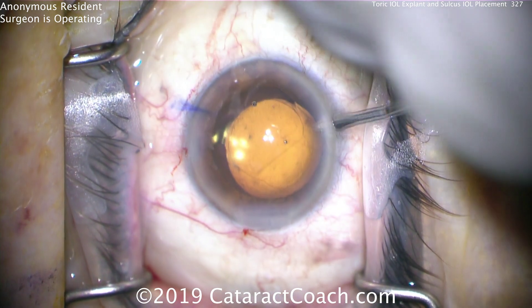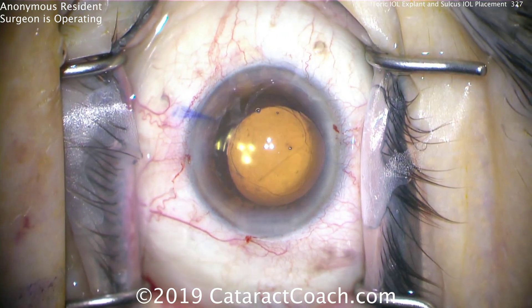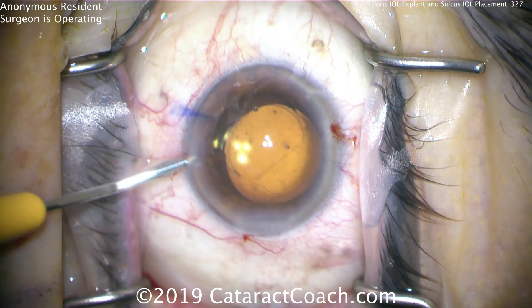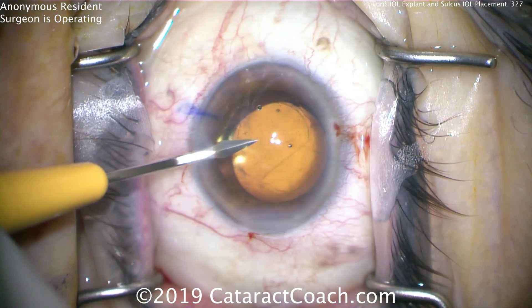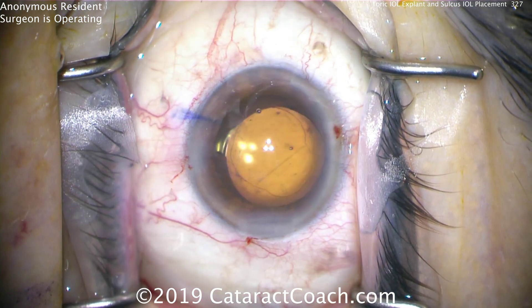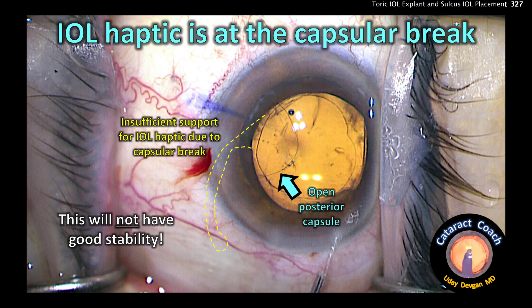The first thing to do is augment with more anesthesia. The second thing is making another paracentesis and widening it sufficiently for 23-gauge instrumentation. The second paracentesis made at the beginning can be just slightly enlarged. We're going to end up doing a 23-gauge bimanual anterior vitrectomy. So let's get the lens out.